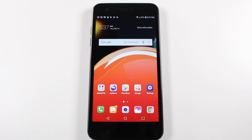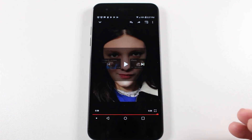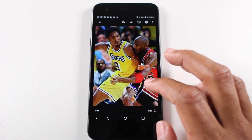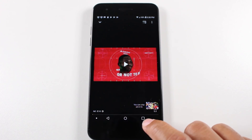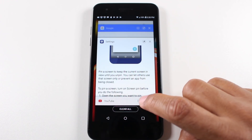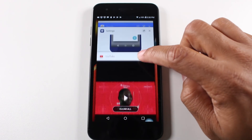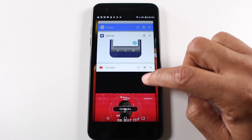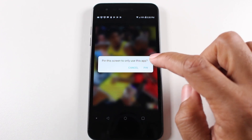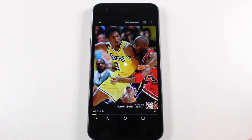Let's say you want to show someone a video on your phone — that's a pretty common thing, right? Go to YouTube, open it up. Let's go to this video right here. I'm just going to pause it. Now I'm going to tap the recent apps button right here, and you're going to have this little pin right here — it looks like a little tack. It's down here. So we tap on this pin — 'pin this screen to only use this app.' I'm going to hit pin, and now the person is stuck in this app.